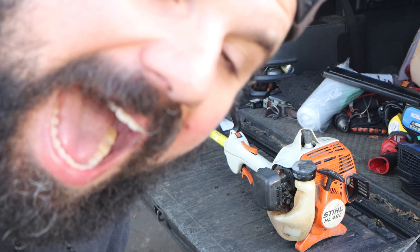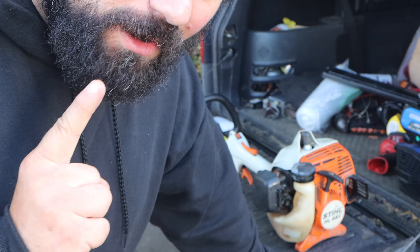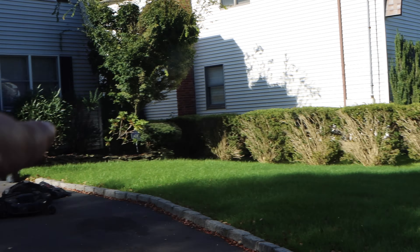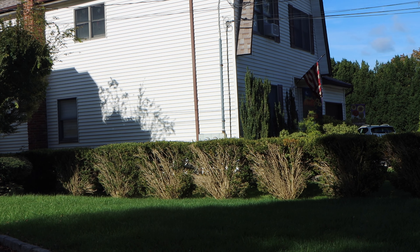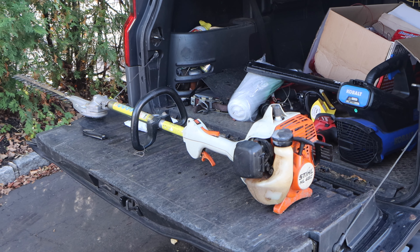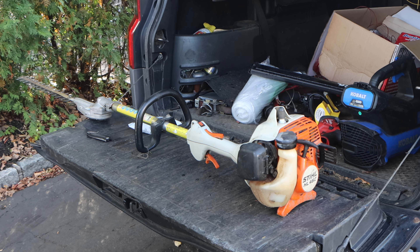This is here for a complaint that it runs and dies after a few minutes. Now, full disclosure, I did not experience that issue. I cannot stress this enough — any time you take in a repair, especially if it's not yours, verify the issue. I want to show you something. These are our bushes all the way. I trimmed all of those bushes using the Stihl trimmer. I could not replicate his complaint, so I told him there's nothing wrong with it, come pick it up. There's no diagnostic fee because I trimmed all my bushes — that is the trade.